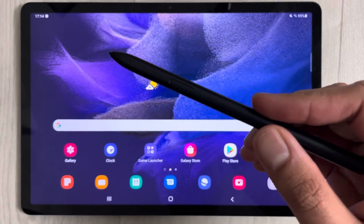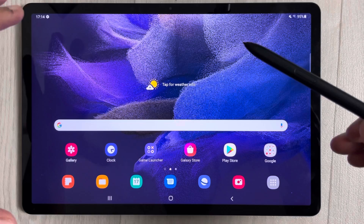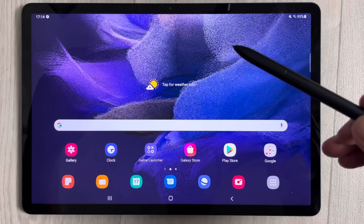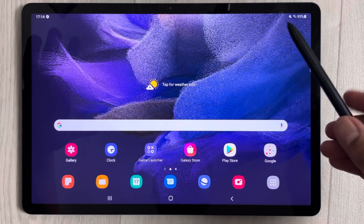Hello guys, I hope you are doing really well. Today I have the new Samsung Galaxy Tab S7 FE and in this video I will show you top 20 tips and tricks for this tablet.